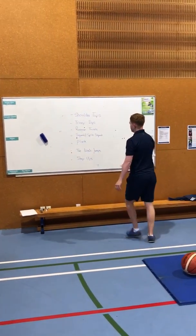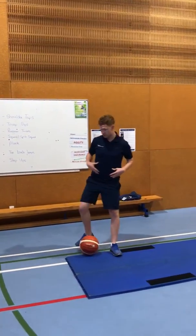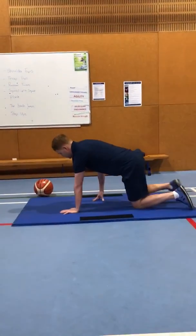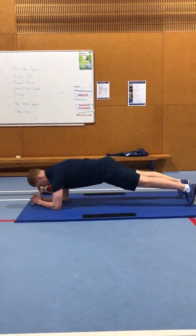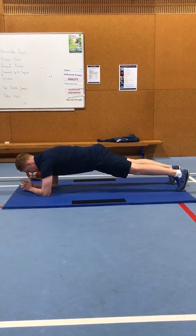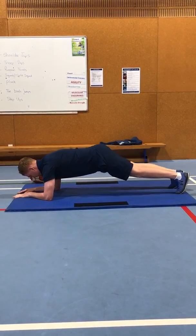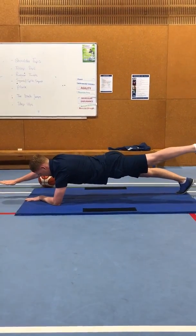On to the next one — the plank. This is a really challenging exercise, great for all of your core muscles and core stability. You're down almost like a press-up position, making sure your body is nice and tense and flat. If you want to make this a little bit harder you can lift one leg, and if you really want to challenge yourself you can lift one leg and one arm.